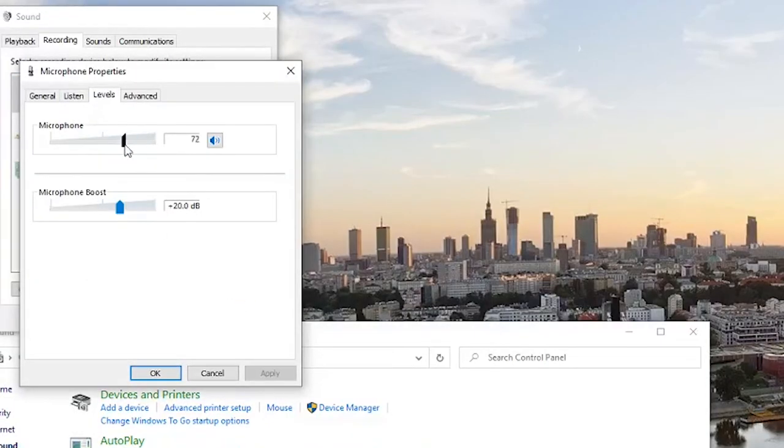Here you will be able to adjust your microphone level as well as the microphone boost. It's important to be mindful that if you boost the gain too much, you might have a little bit more distortion or background noise. So just adjust it to the point where you're happy with it and there's not too much distortion.